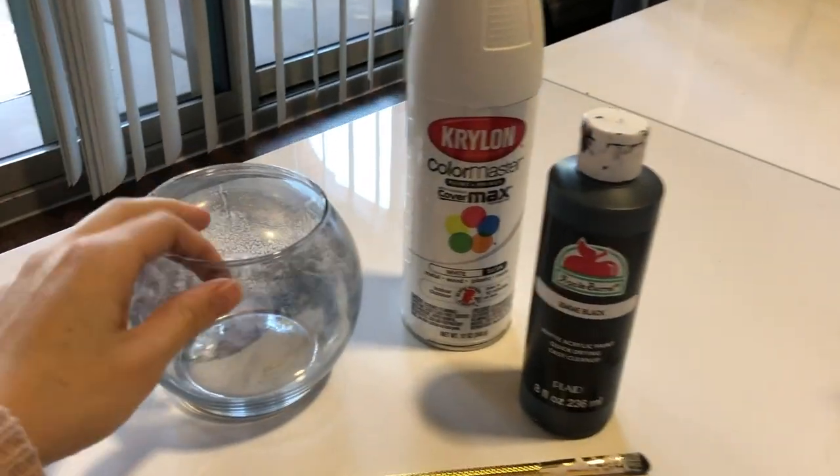I also just used some random glass vases that I already had around my house, and I wanted to transform those and be able to display them in a new way. These are some super quick and easy ways that you can transform these, so let me know what you guys think about this in the comments.